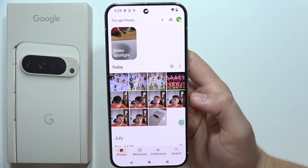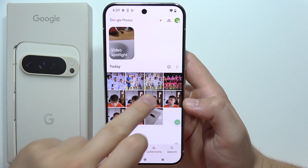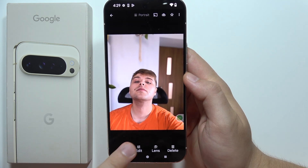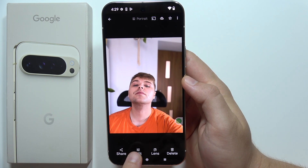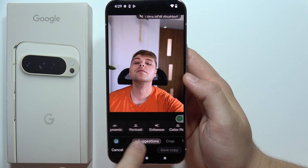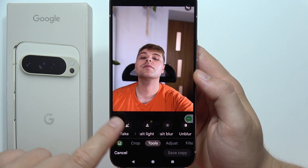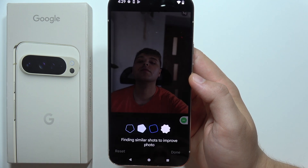Now if I want to get into Best Take, I'll choose one of the photos — for example, this one — and click on Edit in the bottom left corner. Then go into Tools, which is located between Crop and Adjust. On the left side you'll get the Best Take option, so tap on it once.